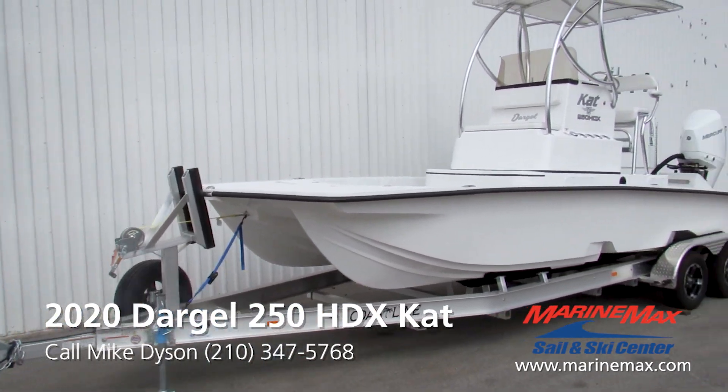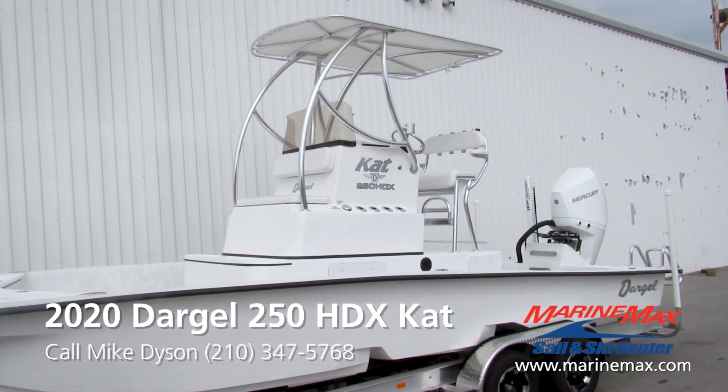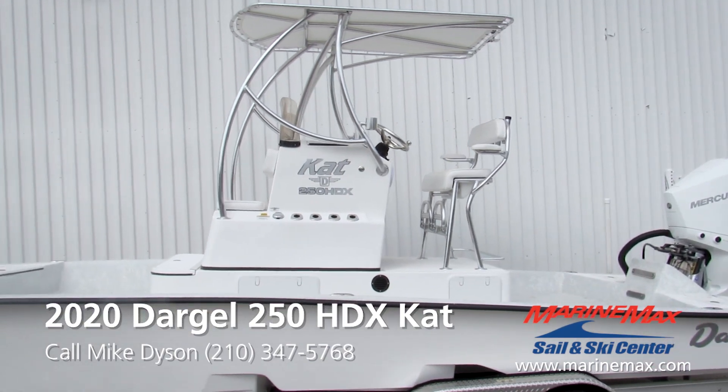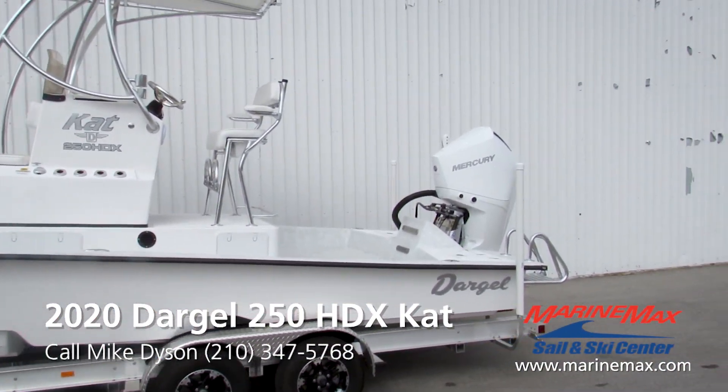Nice custom Coastline aluminum trailer. There's a lengthy list of options on this boat: raised console, third livewell, custom tee top with road legs, and a Power Pole Pro 2 8-footer.